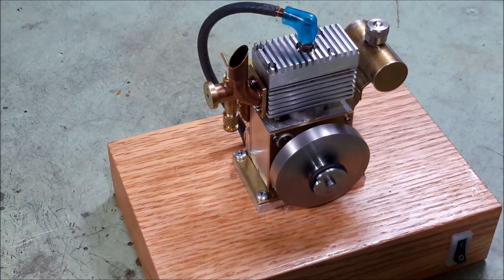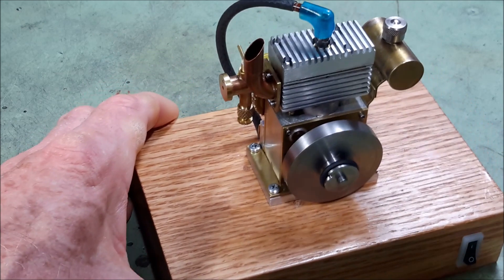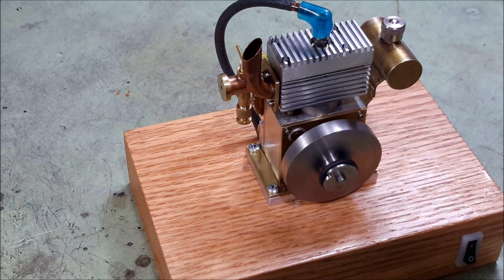It took me about three weeks to construct the engine, and then a very long time to get it to run. And as I mentioned, it still doesn't run the way I want it to. It runs for a short period of time and then stops. I think that might have something to do with the spark coil that I purchased — it's for a very high speed airplane engine and this engine runs very slow. It has automatic advance of the spark, which seems to create a little erratic pattern in the spark, and I'm wondering if that might be the problem.